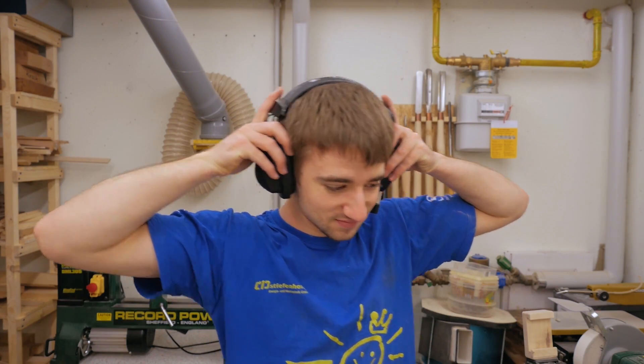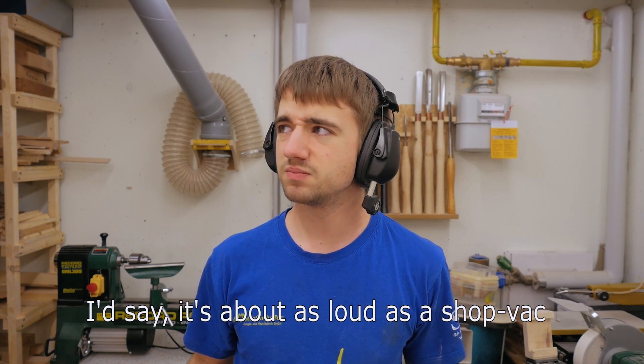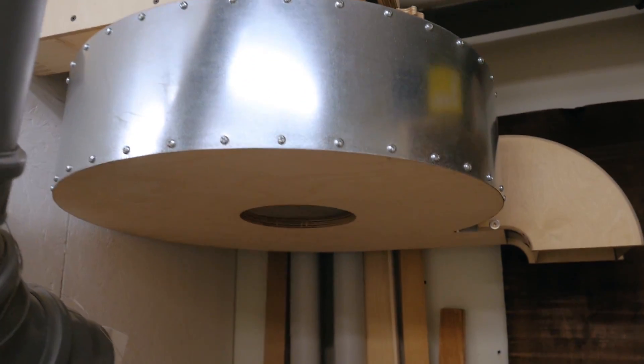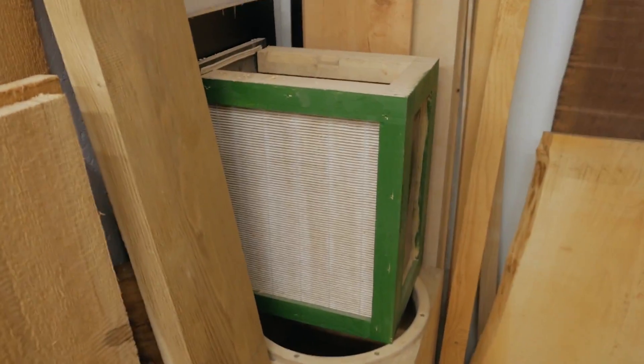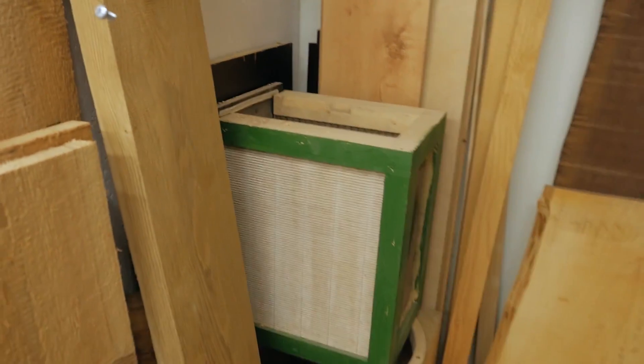In terms of noise performance, the blower is so loud that I couldn't actually talk — just kidding. But for real, the noise performance is much better than before. Although it didn't really bother me in the workshop since I wear ear protection for everything, my parents upstairs say it's much better than before — about as loud as the shop vac. And that's it for this video. In the next one I'll cover making the new filter box, since the current filters are too small and not good enough anymore.